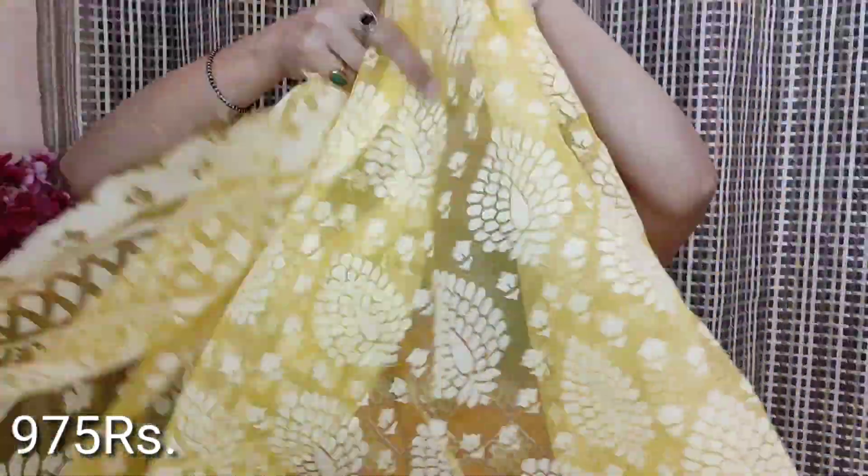Next I will share with you the bright yellow color saree. This fabric is designed in the same way. There is a pallu with a lot of motifs, and all over the fabric small motifs are made.